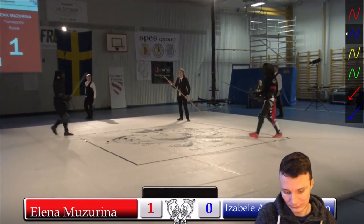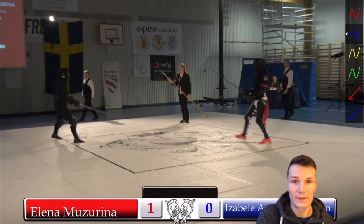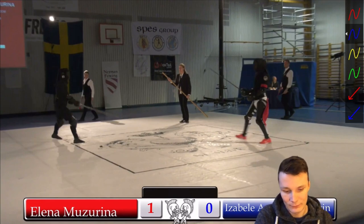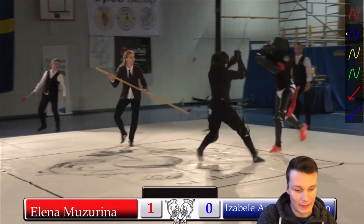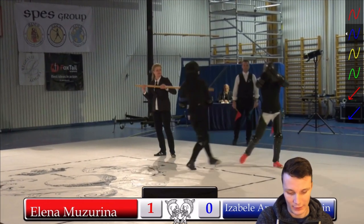Still 0-0. Then 1-0: Elena gets the point because she scored the first hit on the arms.